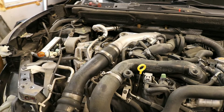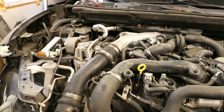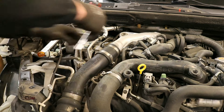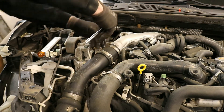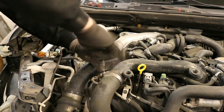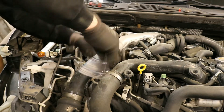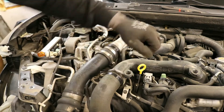Loosen and remove the upper intercooler piping. On this particular vehicle, the pipe on the left is different from factory, but the removal process is the same. Using a flathead screwdriver or the appropriate size socket, loosen up all clamps associated with the pipe you are removing. Note that for this example we have the upper radiator support removed. If you have the upper radiator support still on, just move the hoses out of the way as best you can — unless you feel like removing the intercooler, which we have a separate video for.